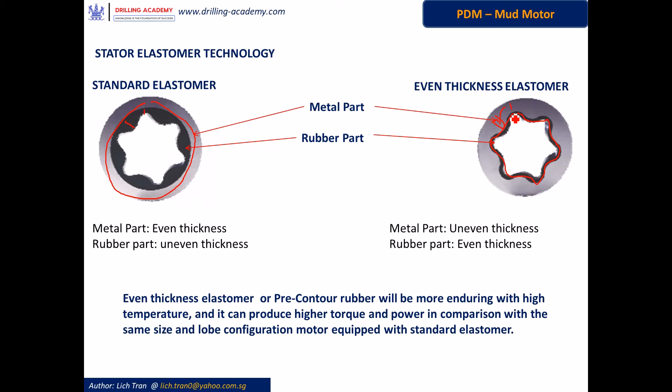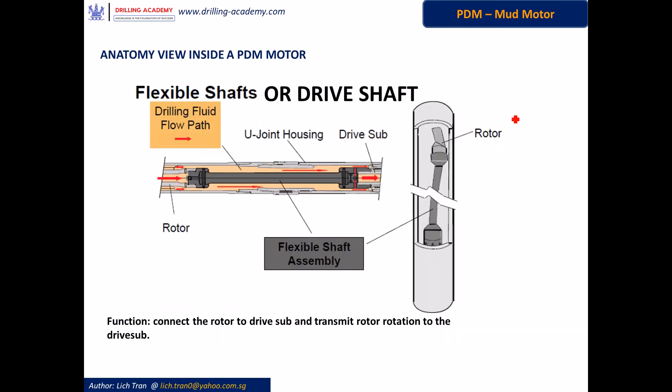This development has greater durability in terms of temperature handling, and it produces more torque and power in comparison with standard technology for the same size and lobe configuration motors. Right below the rotor is the flexible shaft, or drive shaft. It has one end connected to the bottom of the rotor and the other end connected to the drive shaft, connecting the rotor to the drive shaft and transmitting rotor rotation to the drive shaft.